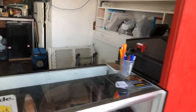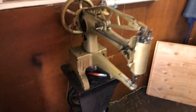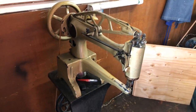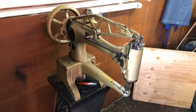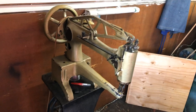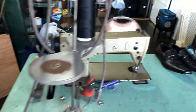Over here I have my sewing machine — it's called a shoe patcher. It's designed mostly to sew inside shoes or boots. You can do a lot of stuff with it, but mostly shoes.